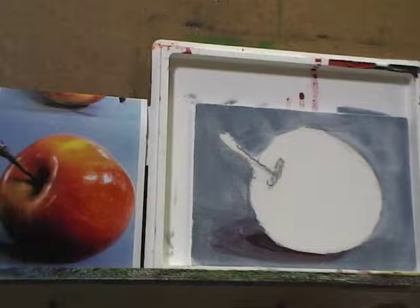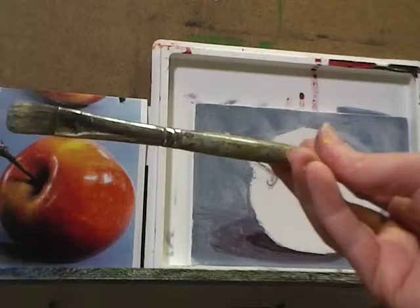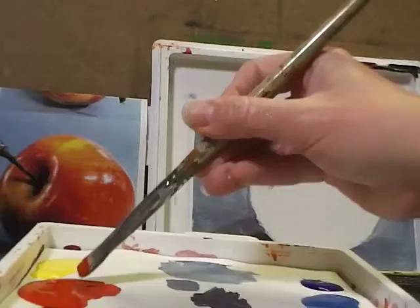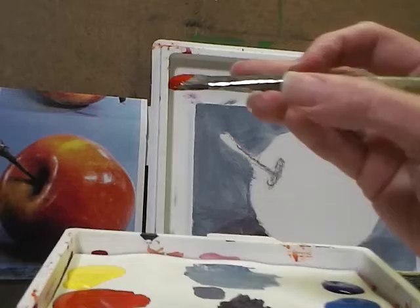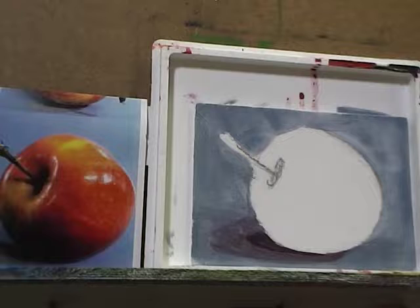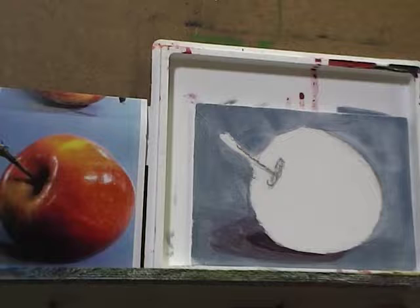Now I'm going to start blocking in the basics of my apple. For the bulk of the apple, I'll start by filling it in with cadmium red straight out of the tube, using my medium bristle flat. I'll get just a little bit of water loaded up and start loading my red. When you load the brush, it's a back and forth motion — maintain the shape of the bristles and try not to load it too far up. You don't want to load it far enough to reach the ferrule, as the further you load toward the ferrule, the harder it is to clean. You'll maintain a nice flexible stroke if you load your brush correctly.